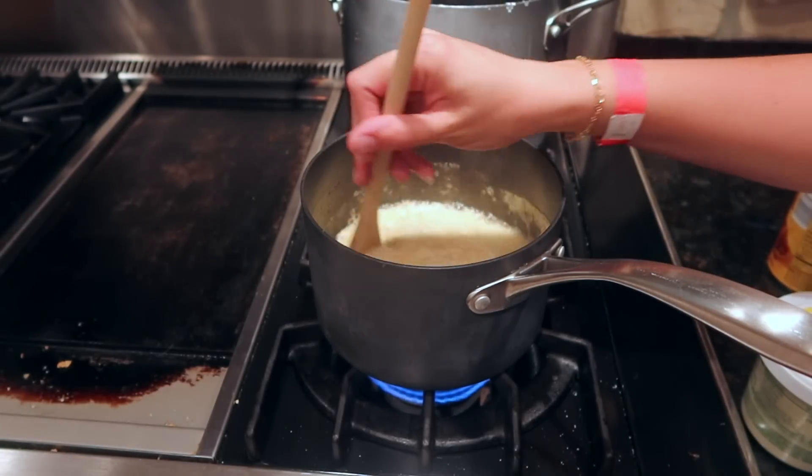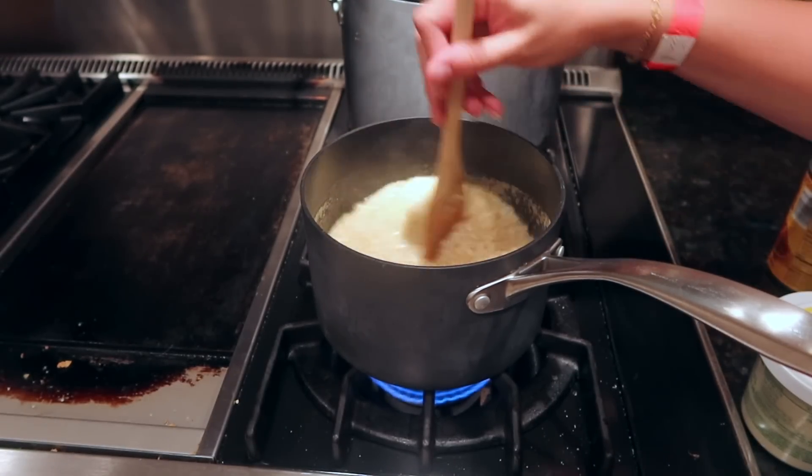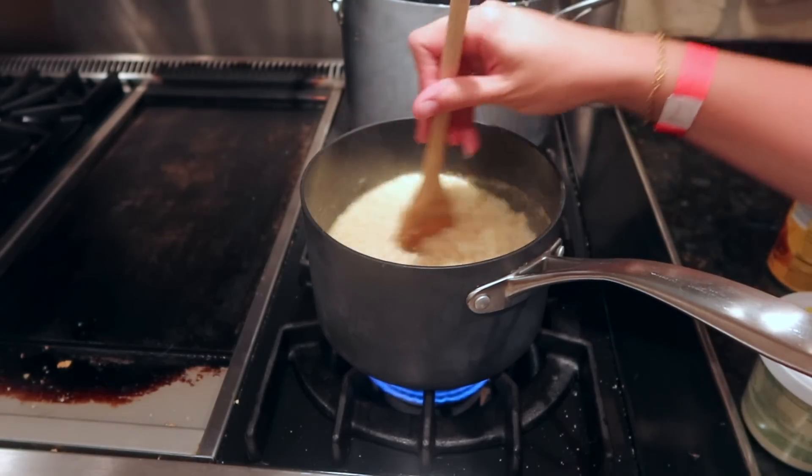It doesn't take long. You can also do this in the microwave if you don't want to do it on the stovetop. It's really simple and easy.